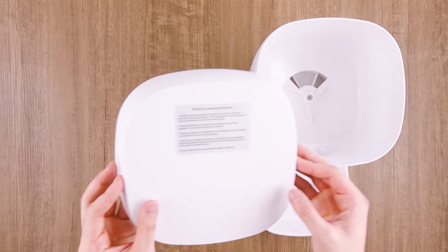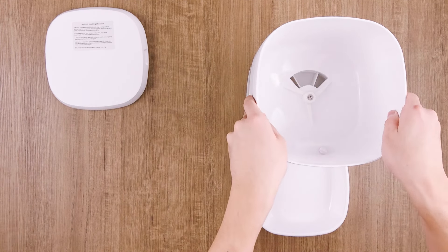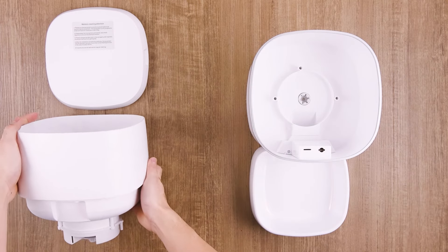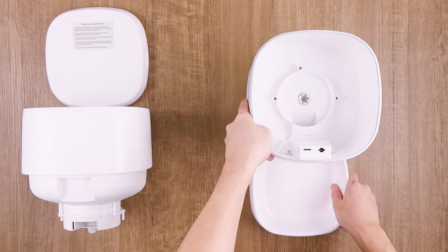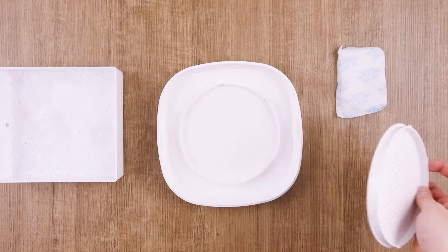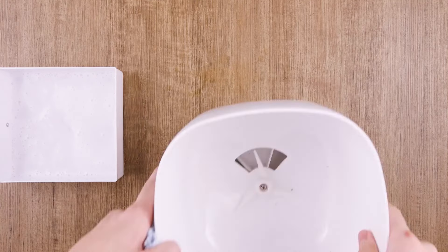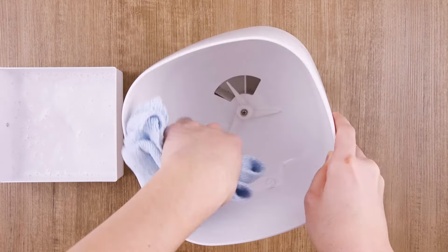Once the pet feeder has been used several times, it's important to keep it clean and maintained. Start by removing the top cover, feeding container, and bowl from the device. All these components can be cleaned with detergent and water. After all the components have been cleaned, they must be completely dried or air dried before being assembled back together.